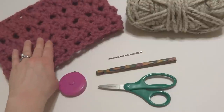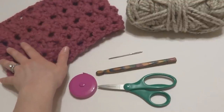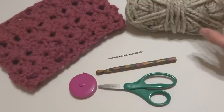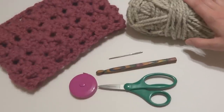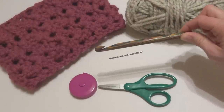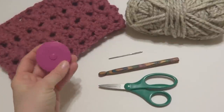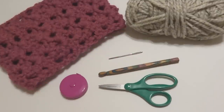This is a very pretty, chunky lace cowl, and it works up very, very quickly in super bulky yarn. For this project, you'll need one skein of Lion Brand's Wool Ease Thick and Quick, or a super bulky yarn that recommends an N hook on the yarn label. You'll need a 9mm N crochet hook, a tapestry needle, a pair of scissors, and optionally a ruler or tape measure to get the desired circumference.